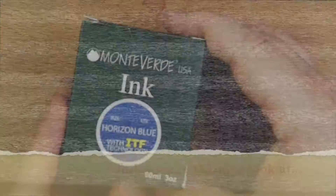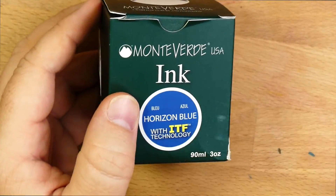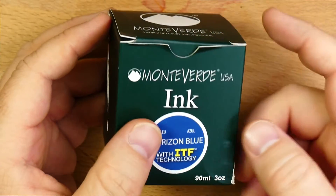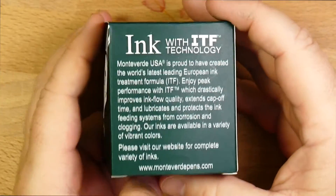Hello folks, welcome to InkDependence.com. Today we're taking a look at this ink. This is Monteverde's Horizon Blue, and this is one of my favorite blues at the moment. It's one that I used a lot for a long time, and I totally forgot about it, and then I've come back and I love this blue. This says it has ITF technology on the back of the box.